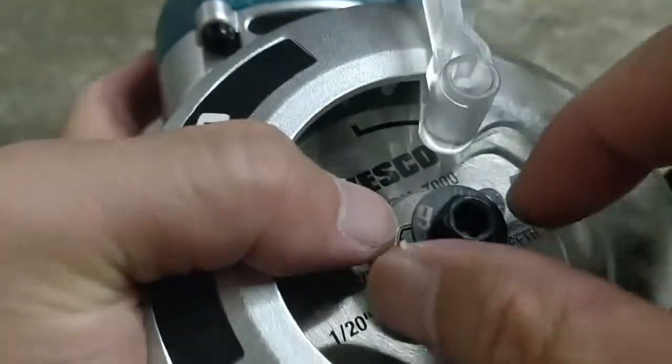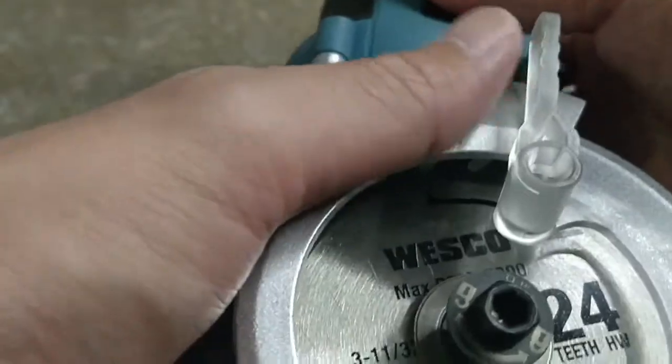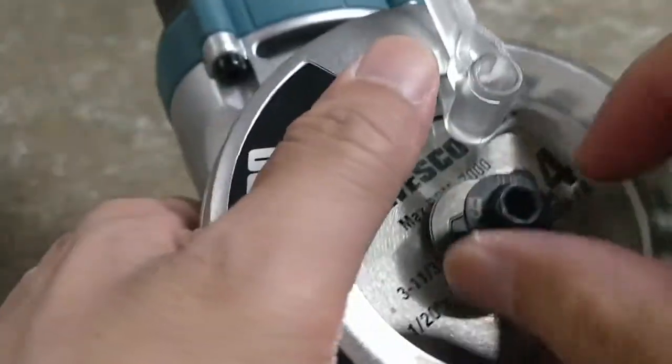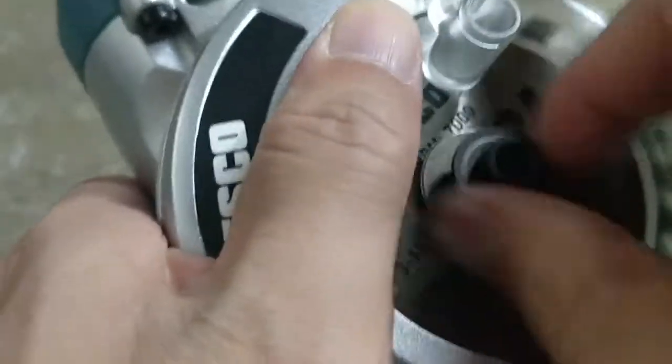To lock it, it's actually counterclockwise. I'm pressing the button and I'm going to do it by hand first.